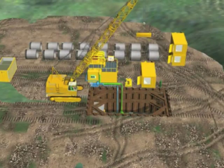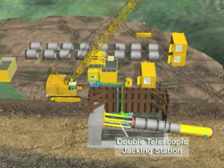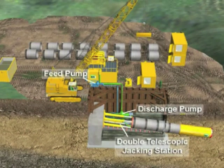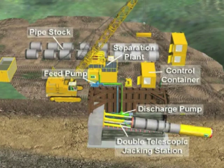The pipe jacking job site consists of the onshore shaft, the jacking frame, pumping systems for slurry material removal, separation plant, pipe stock, and an operating container from which the machine is controlled.